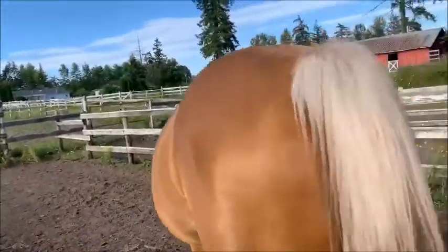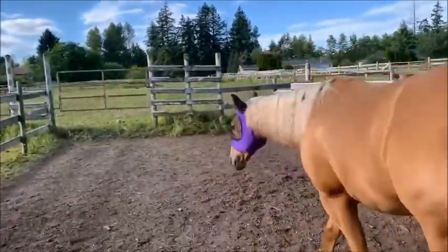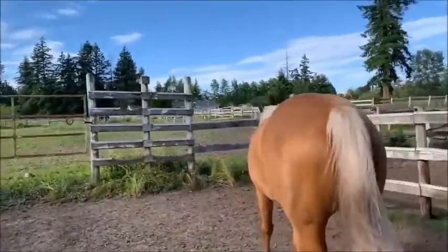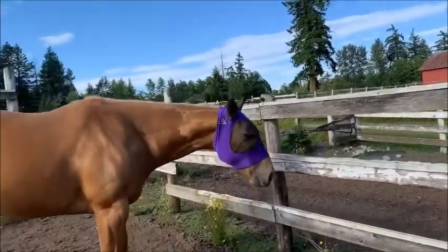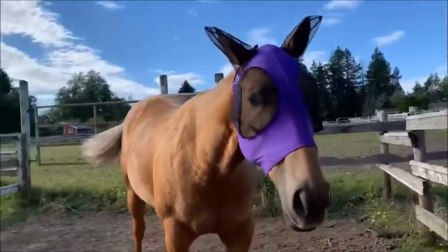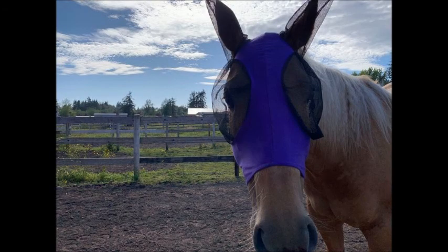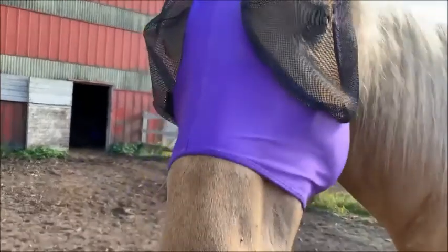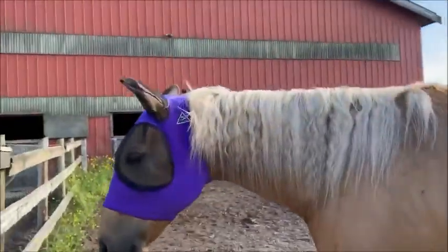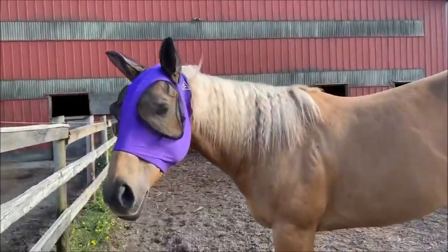This is my favorite part — it's form-fitting but it's not restricting. It's not too tight in the throat latch area or anything that would bother her, and it definitely doesn't touch her eyes, which she has had a problem with because she kind of has buggy eyes and hates fly masks so she rubs them on things and ruins how they're sitting. But with this one, even when she was rubbing it on a tree, it stayed so the holes were completely over her eyes and she wasn't getting irritated.